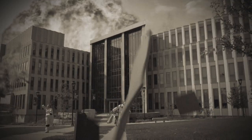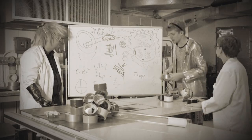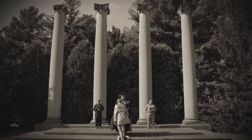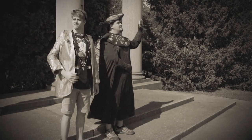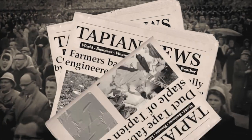Destruction! The planet Tabian is struck by a meteor in the deepest parts of the galaxy. But what's this? The incredibly useful exploits of duct tape enthusiast Limbo Ducton are able to hold the planet together, preventing annihilation. The success of his duct tape mixture ushers in a new era for the people of Tabian, one that revolutionizes architecture, agriculture, and even arts and crafts.